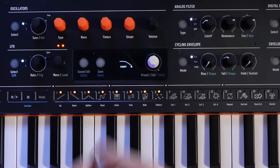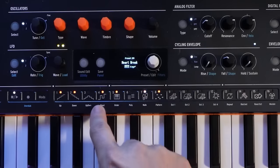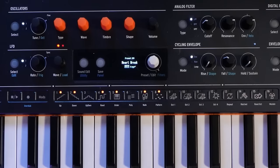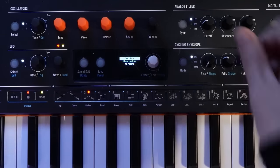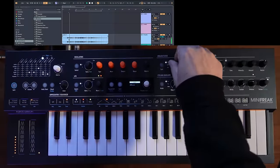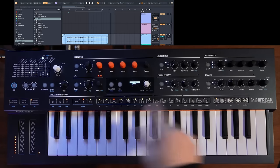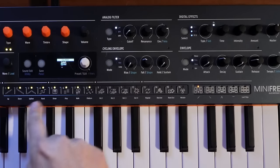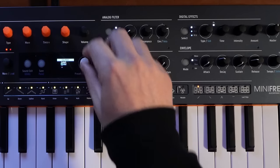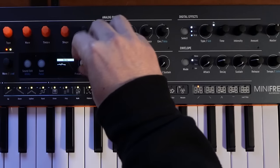I've got a little sequence here that sounds pretty nice. You don't need to use every single step — you can just hit steps and take them out. You can also record knob data into the sequencer. I'll hit Mods, then Record, and as the sequence plays through I can record my knob movements. Let's record the Decay knob. I can also choose per-step what I want to do with that mod — I'll go into Decay and choose maybe step four and move it the opposite direction to add a little more variation.